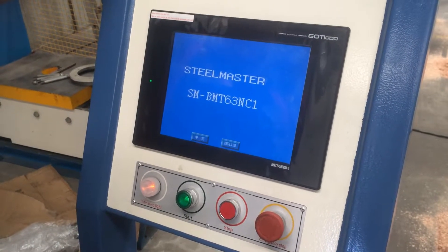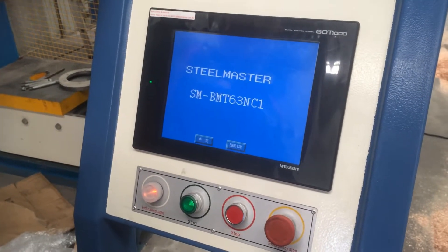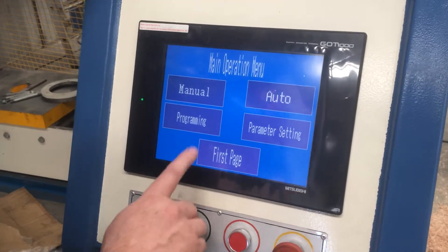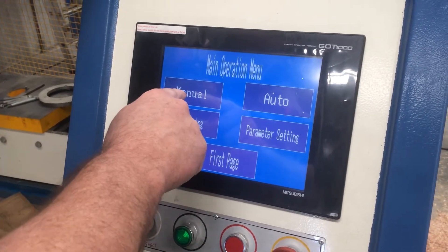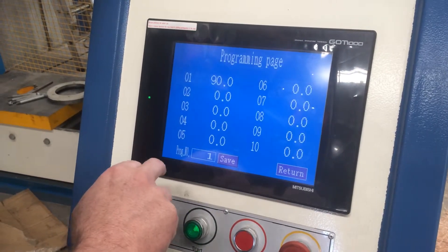Here we have our basic programming for the BMT 63 NC1. This is our introduction page — simply press English to get into it. It has your options here. From here we can do one of a couple of things: we can go straight into manual bend, auto bend, or we can actually program a bend that we want to do.